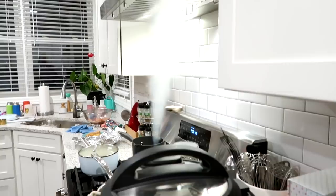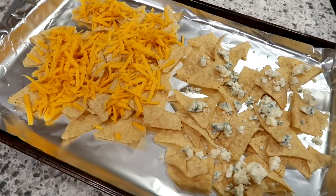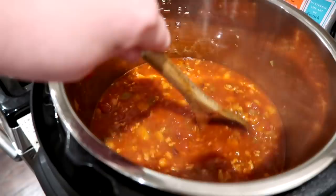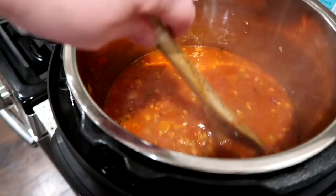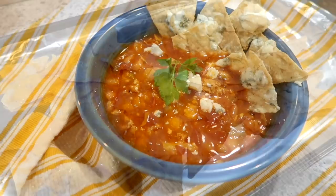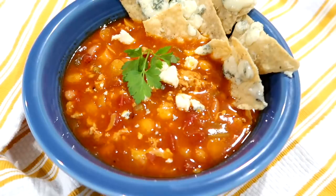Once the Instant Pot is done cooking, I went ahead and did a quick release, directing it under my range hood with the fan on. While that's releasing, I'm fixing up the garnish — I have some tortilla chips laid out on a baking sheet with blue cheese on some and cheddar on others, since my husband isn't a big fan of blue cheese but I am. Here is my buffalo chicken chili all completed — everything is well combined, the chicken is really tender, and it is delicious. Go ahead and give it a taste; if you need to add extra salt, pepper, or sugar, do that. Toast the chips under the broiler until the cheese is melted, then serve them with the soup.